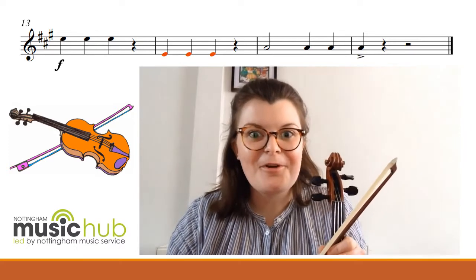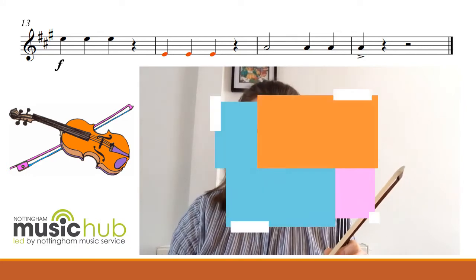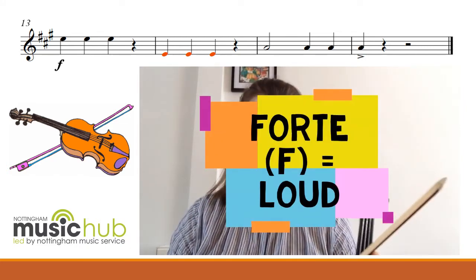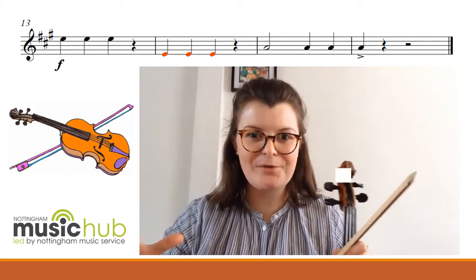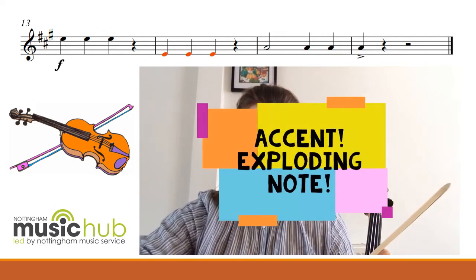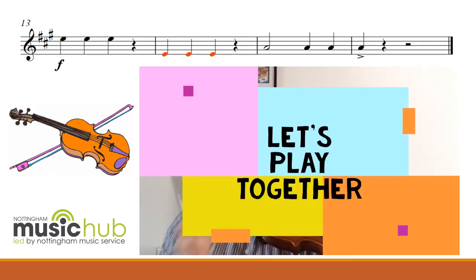Now we've learned what an accent is, let's put it into context. This final line is forte, so we need to be playing really loud. And when it gets to the final note, we need to make it into an exploding note — put in a lot of pressure, even more pressure on our bow for that last note. Let's try it, after four.